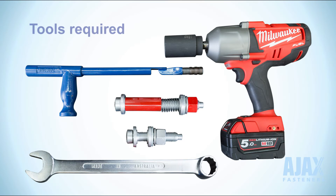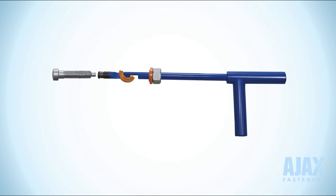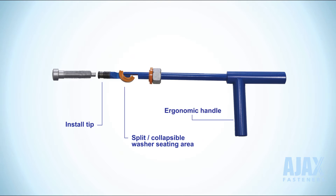The tools required for installation are as shown. The OneSide installation tool is essential. It consists of a bolt attachment tip feature, split collapsible washer seating area, ergonomic grip handle, and a holding socket in the rear of the tool.